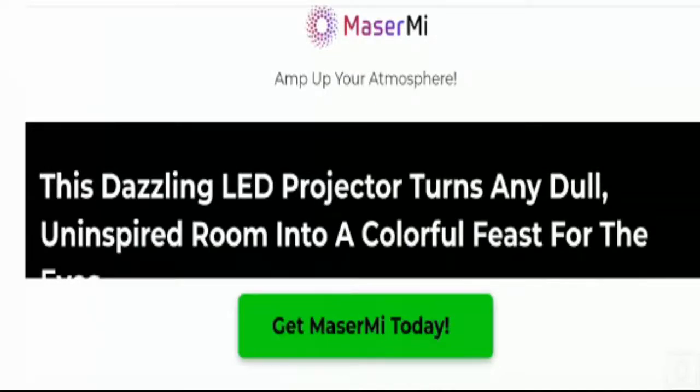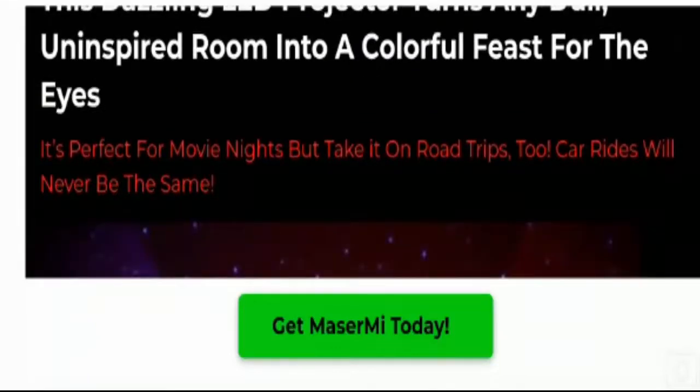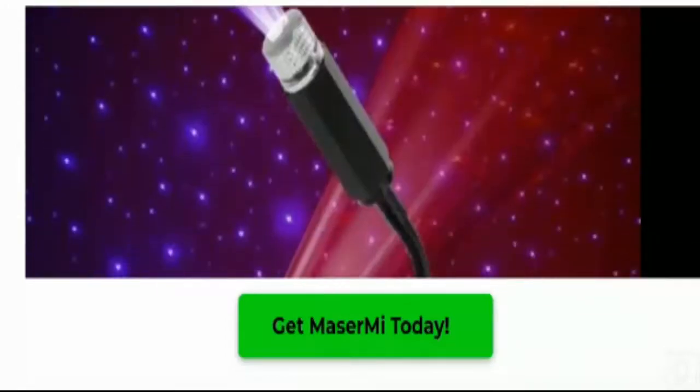So guys, Major Mi is a USB compatible LED night light projector that can project patterned night lights onto any surface. It displays a beautiful light show with multiple patterns and colors along the walls and ceiling of rooms.